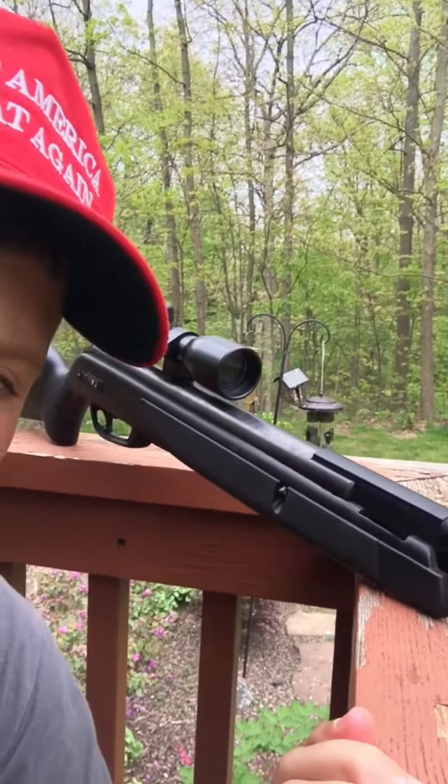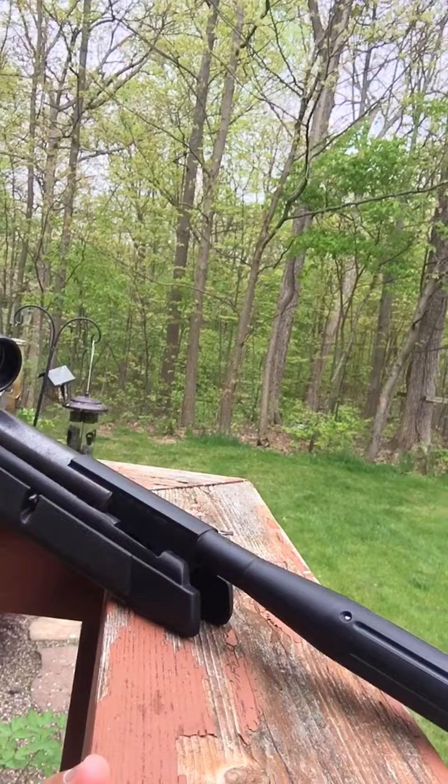What is up guys? Storm Outdoors back with another episode. Today we're going to be doing a little squirrel control — setting some live traps and doing a little dispatch in the yard. We're going to be using the Gamo Raptor and the Crossman .22 pellets. We'll see what kind of damage they do and see if we can get some squirrels and chippies down on the ground today. Stay tuned and have fun watching the show.